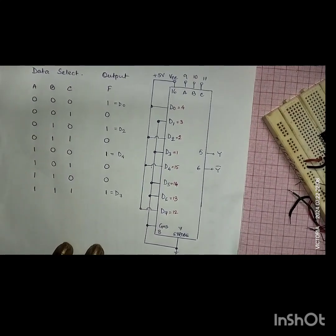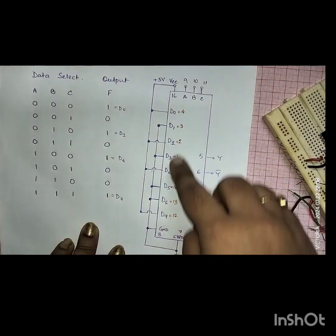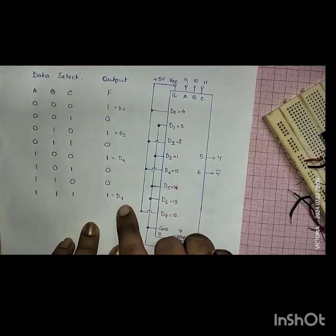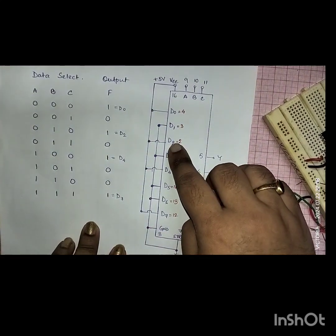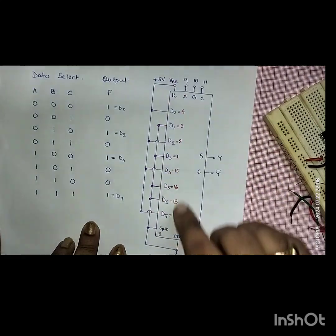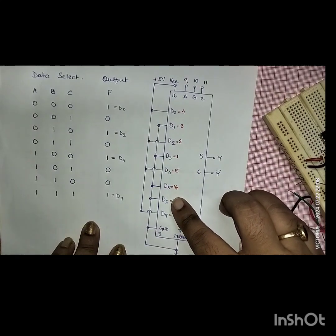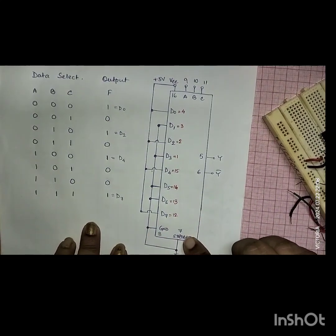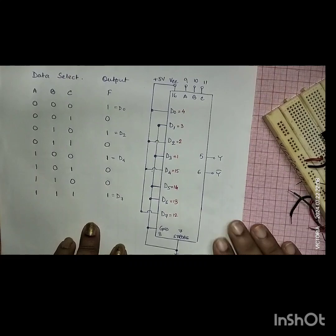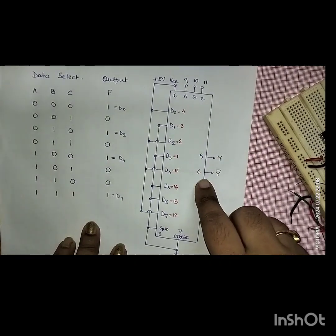I have drawn the diagram accordingly. You can see the data select inputs and the data input pins. I have connected D0, D2, D4, and D7 to the 5-volt supply — that is VCC — and D3, D1, D5, and D6 are connected to ground. I have already mentioned in my previous video that the strobe pin should always be connected to ground because it requires an active-low value for proper functioning of this IC. Pins 5 and 6 are Y and Y-bar.